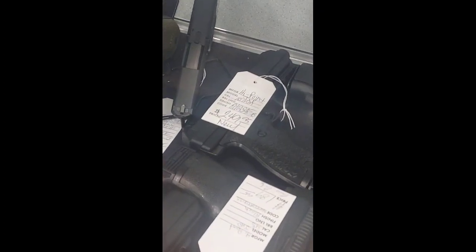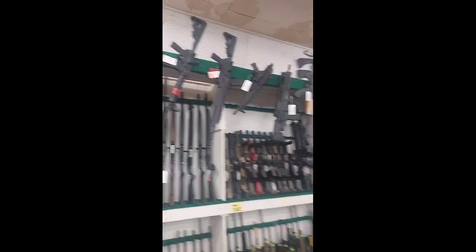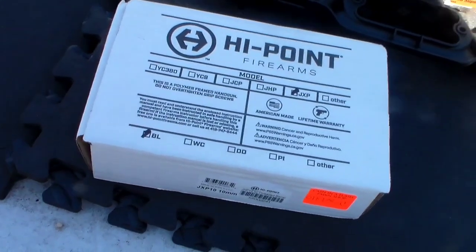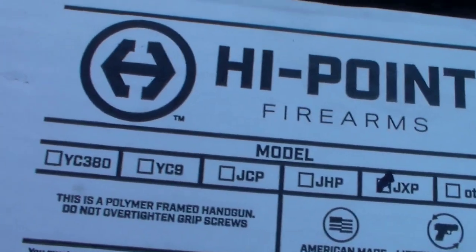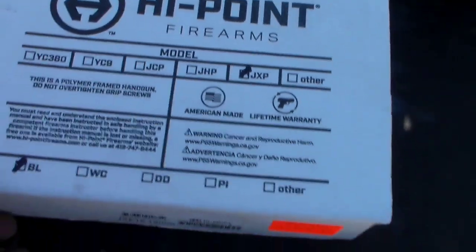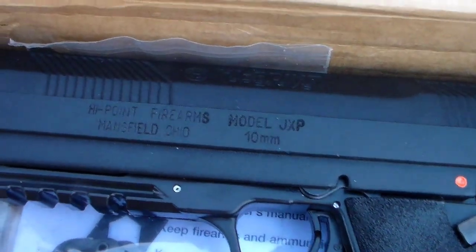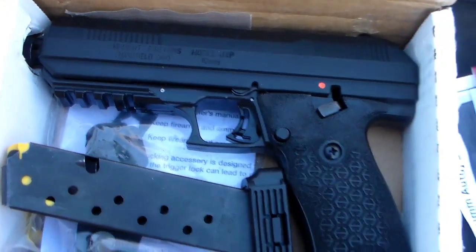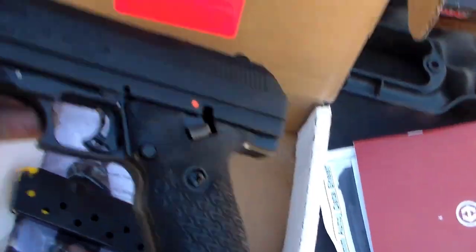I got their High Point — I was looking for a 10 millimeter so I'm gonna snatch it. I already got the carbon. I'm gonna do an unboxing today. Got a new High Point — the JXP. Yeah, you probably already know what it is from the title. That's right, that 10 millimeter. I've been wanting High Point to make one of these for like years. I wanted them to make a 7.62 now, but still.